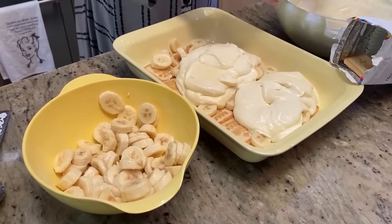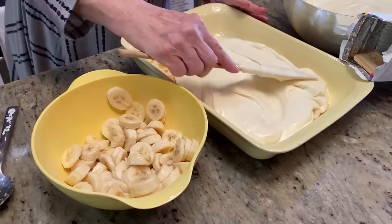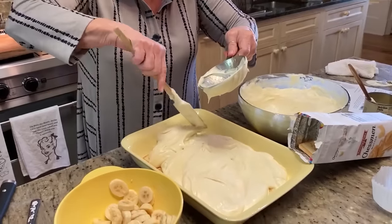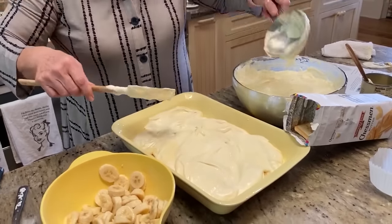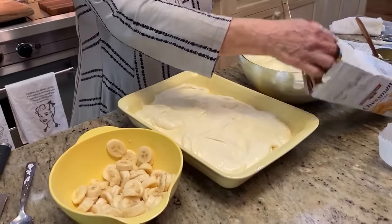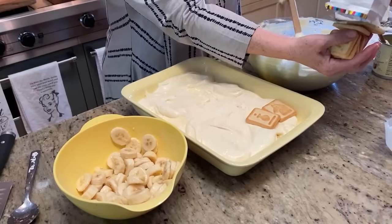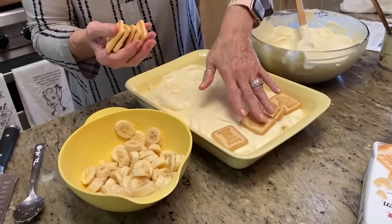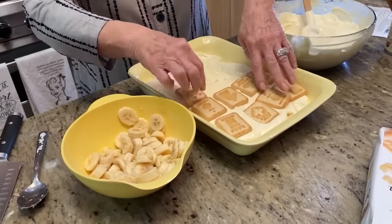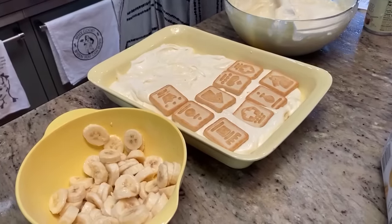So many girls have told me that this recipe just made them a star, and that makes me so happy to hear that. This stuff makes a whole lot of custard, which works out good for me. Another layer of cookies — that last layer you'll want to keep straight and pretty, but this one's gonna be covered up so it's all right if they're a little cockeyed.